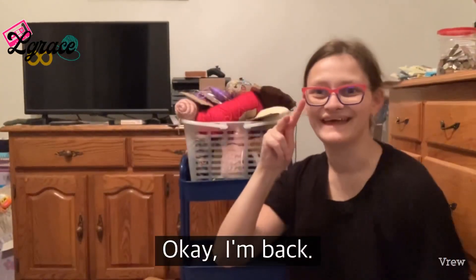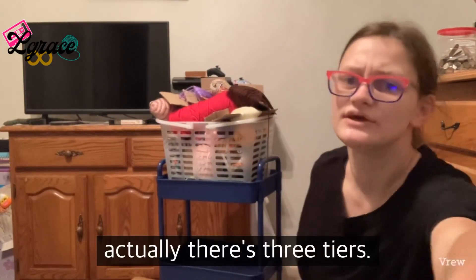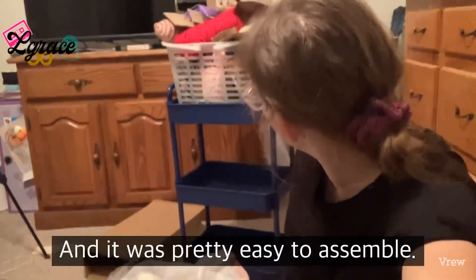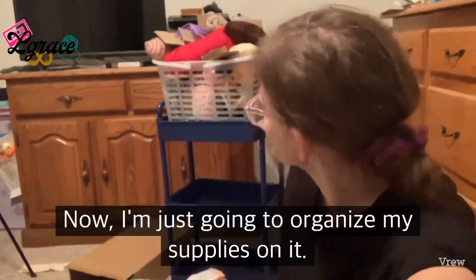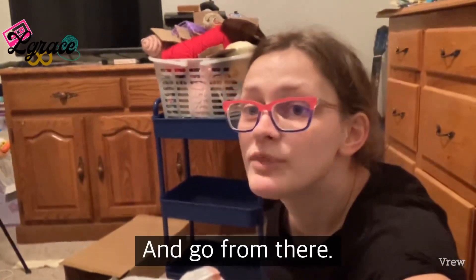I'm back — here's the finished cart. There are actually three tiers. I'll tilt the camera down so you can see. It was pretty easy to assemble, and now I'm just going to organize my supplies on it.